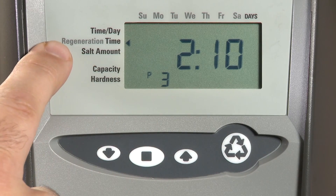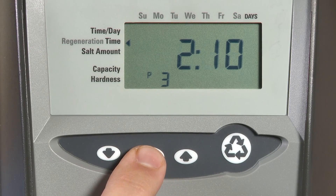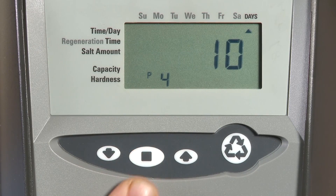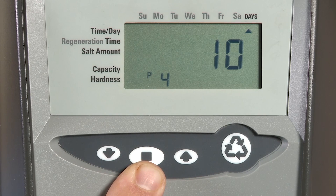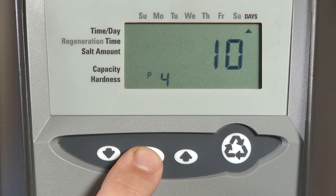P3 is our regeneration time. P4 is our day override. This can be set down to zero so that there would be no day override, to a half day, or up to 99 days. Make any adjustments and advance.